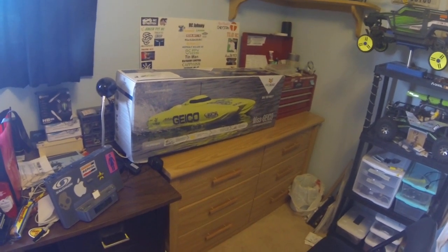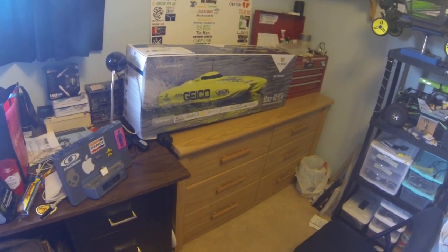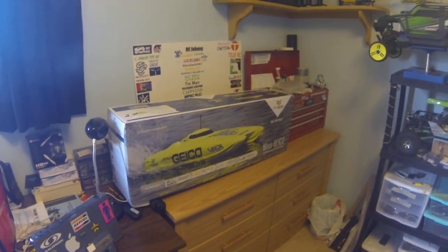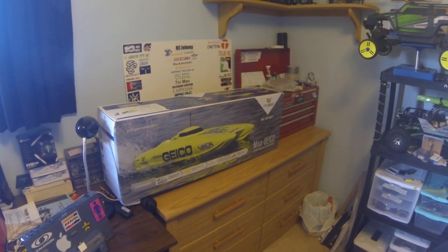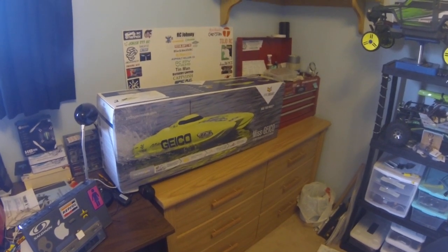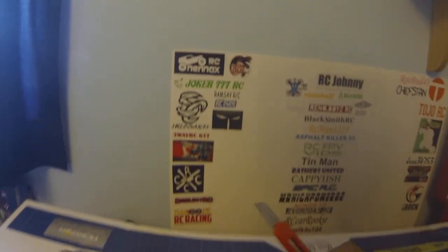Hey guys, what's up? RCE Johnny here, and this is the day we have all been waiting for. So I went down to London, Ontario today, and we went to a hobby shop called AVF Hobbies, and I ordered this. This is only like a week or two early for my actual birthday from my parents. Super excited to get this boat opened. I've been waiting for it for a long time. Can't wait to get my hands on it.